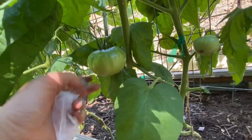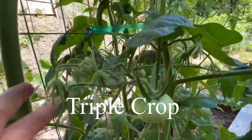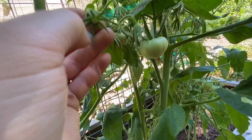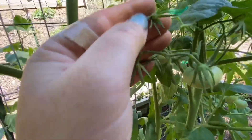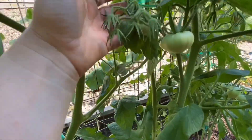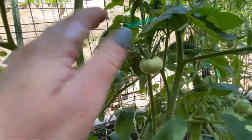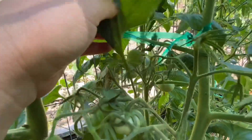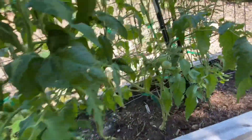This one is Triple Crop — look at this truss of tomatoes! They all look pollinated. One, two, three, four, five, six, seven, eight tomatoes and then more over here and more over here. Triple Crop is going crazy!